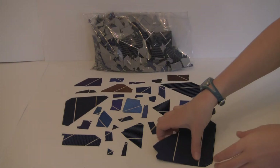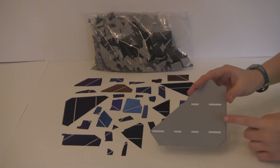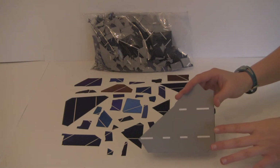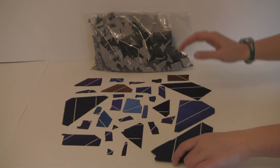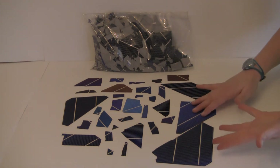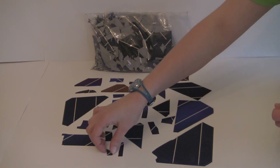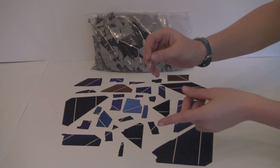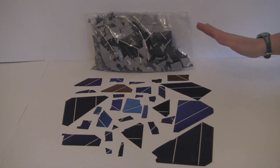On the back of our pieces of solar cells, we have the bus bars, so you can solder and interconnect the materials together. The great thing about this bag is that it comes with so many different shapes and sizes, and even the smallest pieces of the solar cell still have that bus bar on the back, so you can still use even the smallest pieces in the bag.